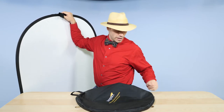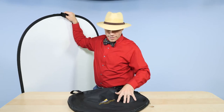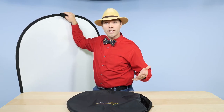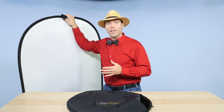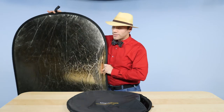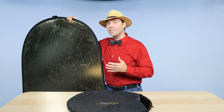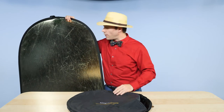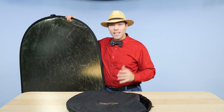On most reflector cases I own, this handle rips right out, so I think it's going to last a little bit longer here. The zipper is nothing special — it's normal, and I think it'll last just fine as long as you don't misuse it. Overall, this is a good reflector — a very good white reflector — and if you need the silver and gold, this is a good one for it. The price is pretty good too. You can pick this up on B&H. I'm Levi Sim for Photofocus.com — thanks for joining me.